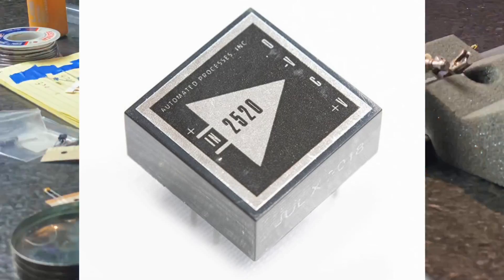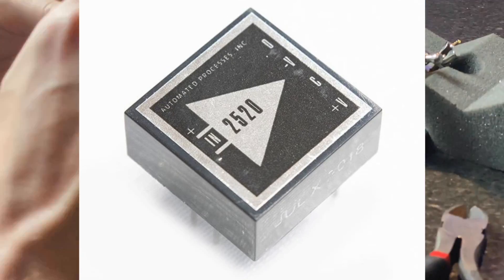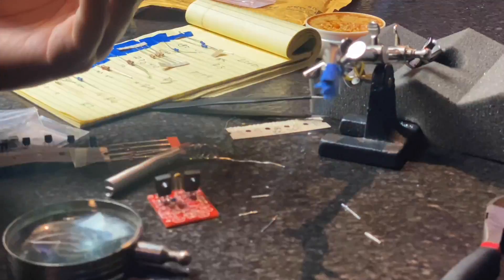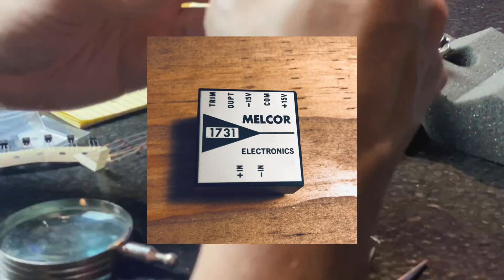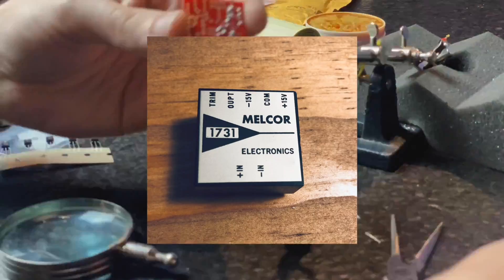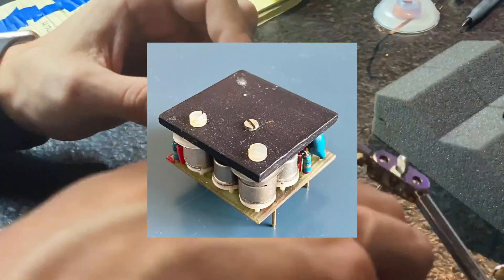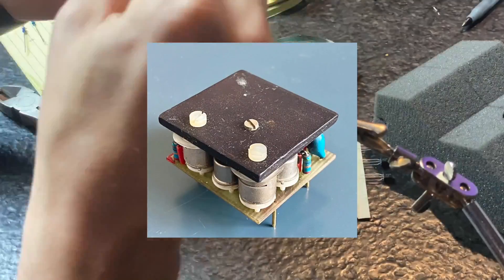The API 2520 op amps had 9 transistors and were rated for 20 volts. The ones before those, the 1731s, actually had 8 transistors. And if you compare it to the Neve BA440, it also had 8 transistors, but it was on a 24-volt rail.